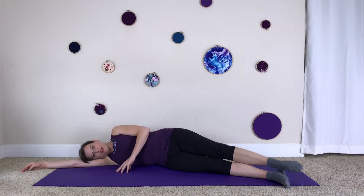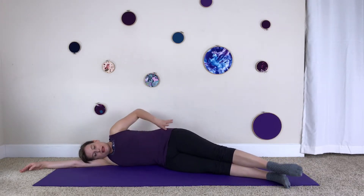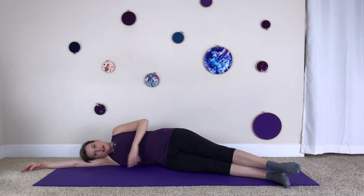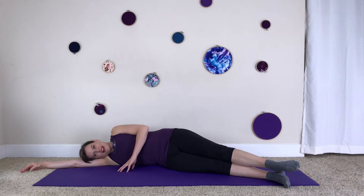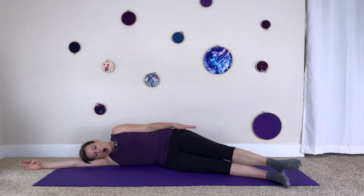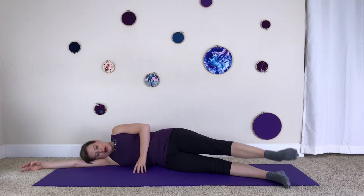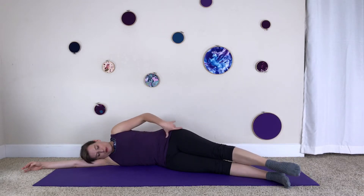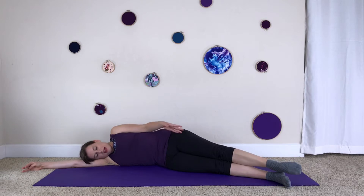Now you're going to do the same motion but point the knee and the toes up to where your wall and your ceiling meet. As you do this, your top hip is going to want to roll back — don't let it. Keep it stacked, keep your heels stacked, and keep that lift in the side of the waist. Inhale lift, exhale lower. Keep that external rotation happening all the way from the hips — the hip, knee, and toes stay in a line. You don't want to externally rotate from the ankle; rotate all the way from the top of the leg bone.